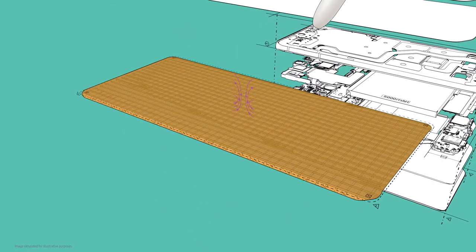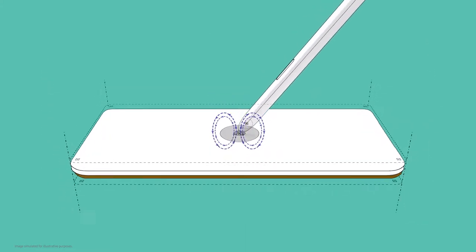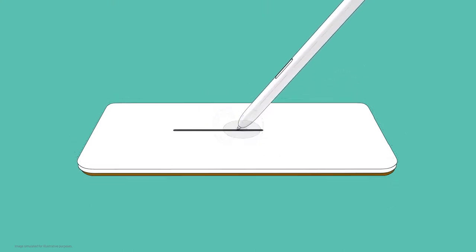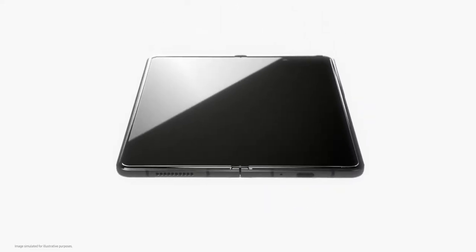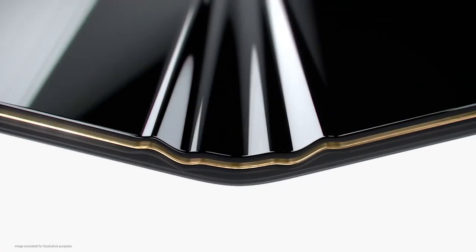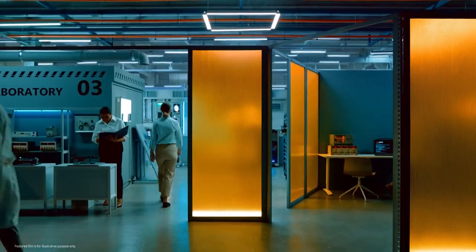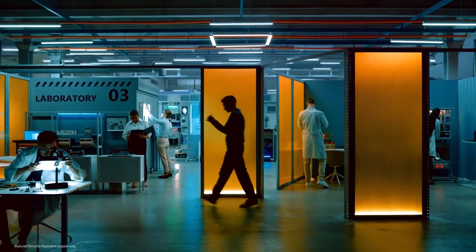EMR S Pen technology for hard displays has been around for more than 10 years. However, positioning a digitizer under a flexible screen posed an entirely new challenge, as it could be damaged from folding and unfolding over time. Our developers researched and experimented for years to create a digitizer for the fold, building prototype after prototype.